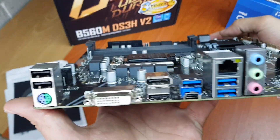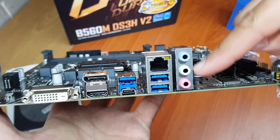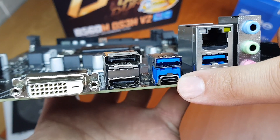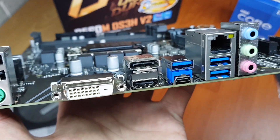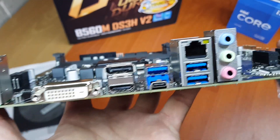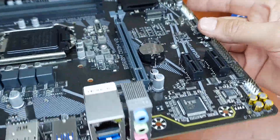If we have a look at the IO, you've got two USB 2 ports, three USB 3 ports, and USB Type-C. Then DisplayPort, HDMI, and DVI — so you've got a lot of screen cable configurations to choose from. And there you've got your normal audio jacks.